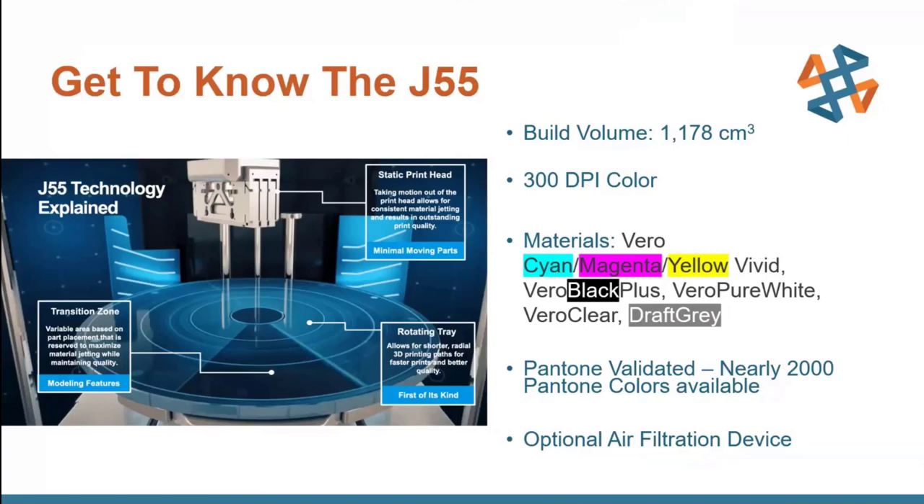The total build volume is 1,178 cubic centimeters. Essentially, you've got about a foot you can build upwards, working around about a two-foot build tray. So you can fit a lot of things on there. The one thing you do have to be careful about is with very long parts or large rectangular parts that might be a bit bulky and awkward to fit on this curved build platform.